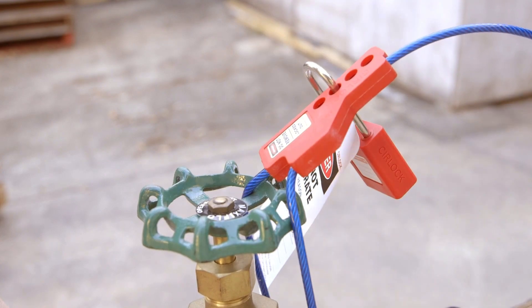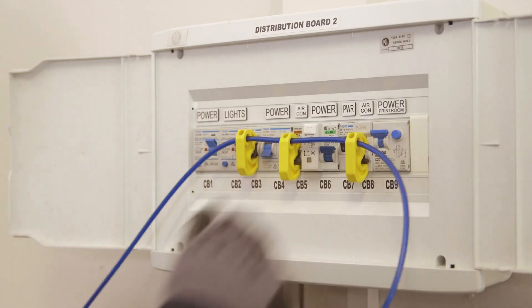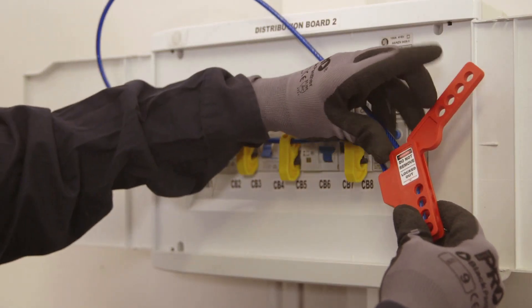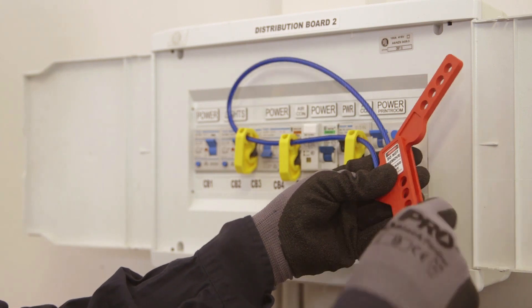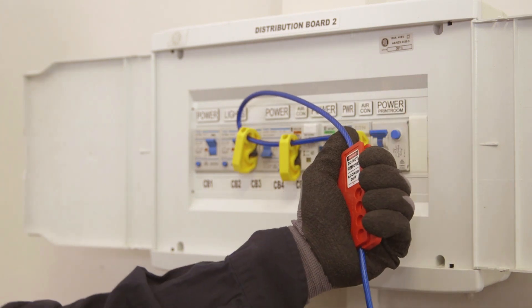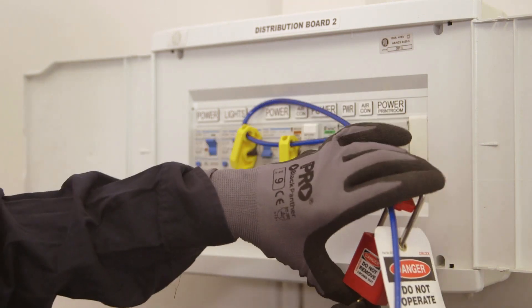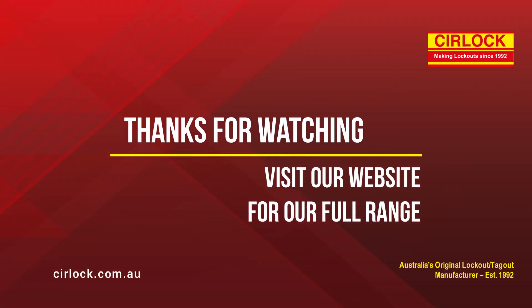MFL Cable Lockout can also be used to lock out several points with one lock. Feed the cable through the lockout devices. Feed the cable end through the clamping part. Squeeze tight. Place a padlock with a danger tag through one of the holes.